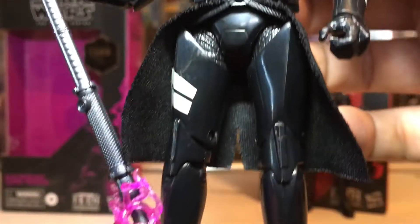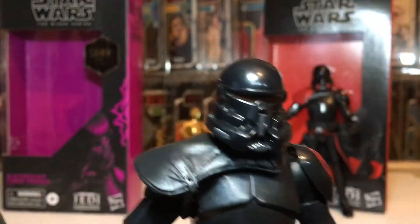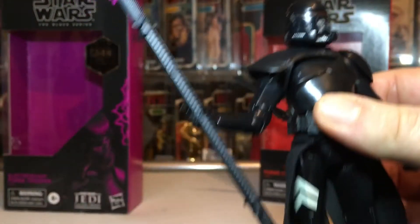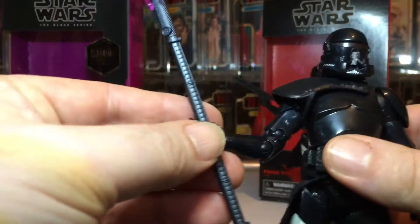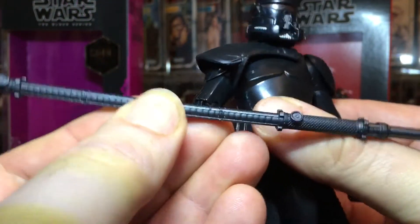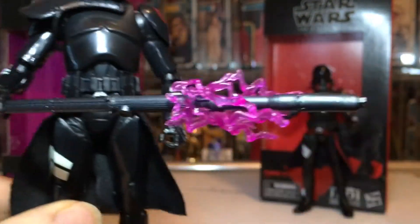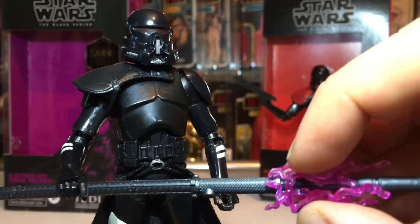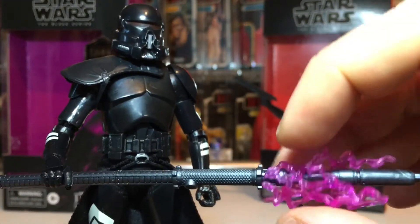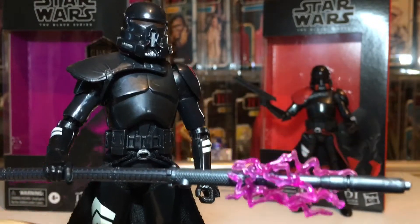Looking at the helmet — it's exactly the same as the other trooper with no red on it, but it still has the cog. Would you believe it, that piece has dropped off again. If you try to keep the electro staff positioned, you can get those translucent bits to stay. I think about putting tiny elastic bands around each of the staff ends just to stop losing them.